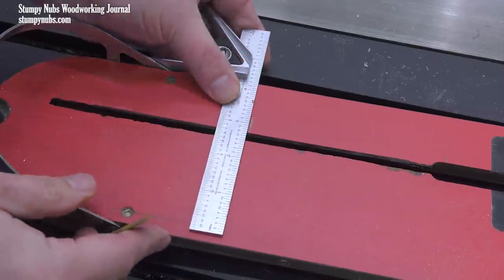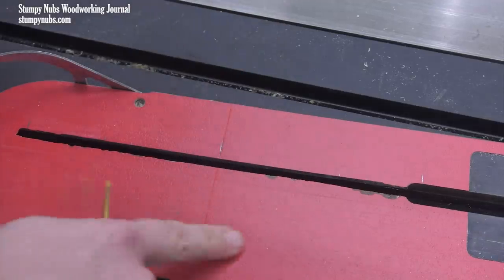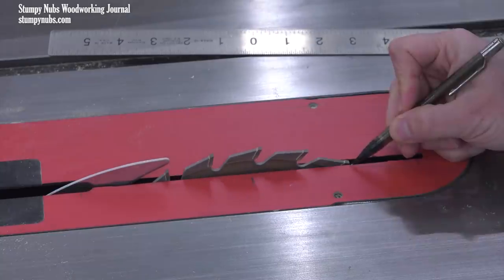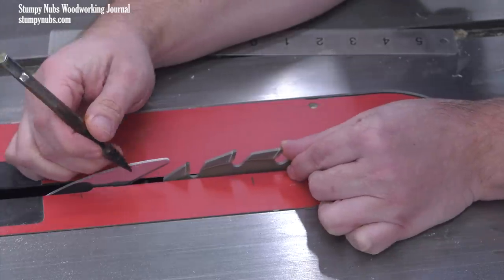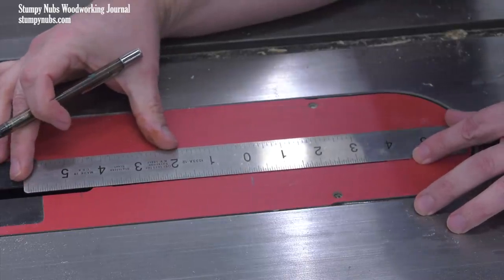I like to permanently scribe that center line across my throat insert for future reference, but before you do, it may be worth doing one more test. This time, raise your blade only an inch or so and repeat the same marking process.